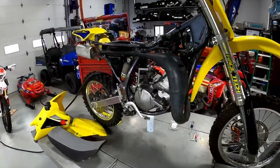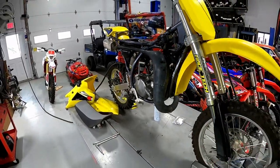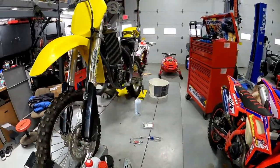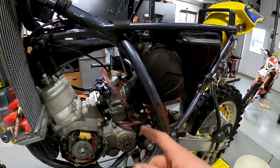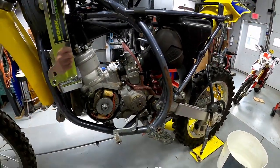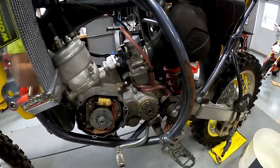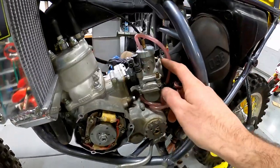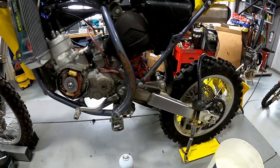Hey, welcome back. We've been doing a series on the RM85 build — we've got a couple different episodes showing you how we found them. We'll do a separate little video here on how to do the carb, so if you guys need to clean a carburetor on your RM85 or any 85cc dirt bike, it'll be very similar. On this one we're just going to go ahead and do a whole new carb kit right up front. We're not going to try to start the bike first because I just don't know anything about the bike — it's a 2016, could have been sitting for a while.